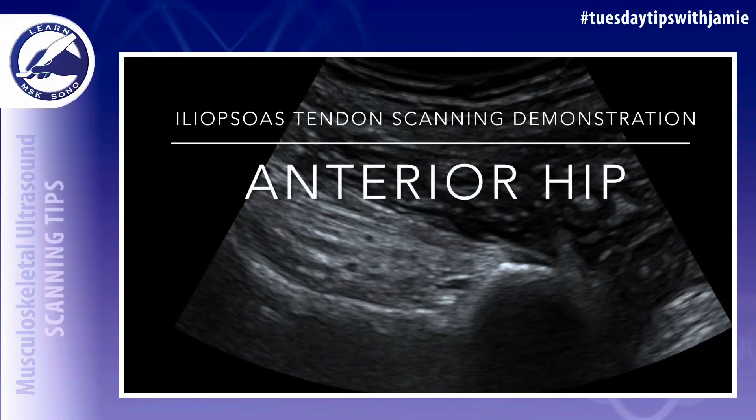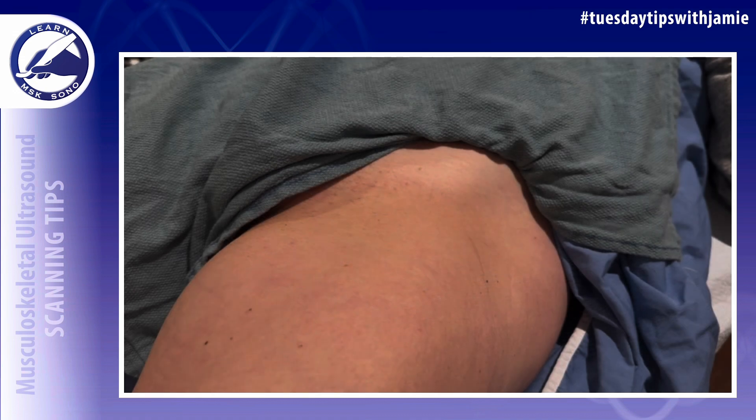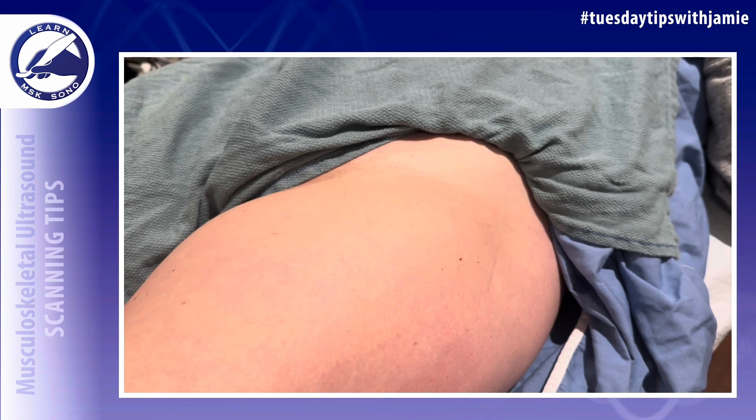This is a scanning demonstration of the iliopsoas tendon of the anterior hip. The patient should be in a supine position and a 9 to 10 megahertz curved or linear transducer should be used. To optimize visualization of the iliopsoas tendon, the patient should flex and abduct their leg into a frog leg position.